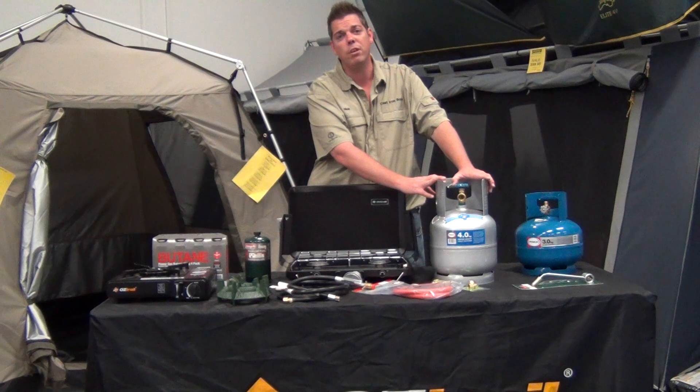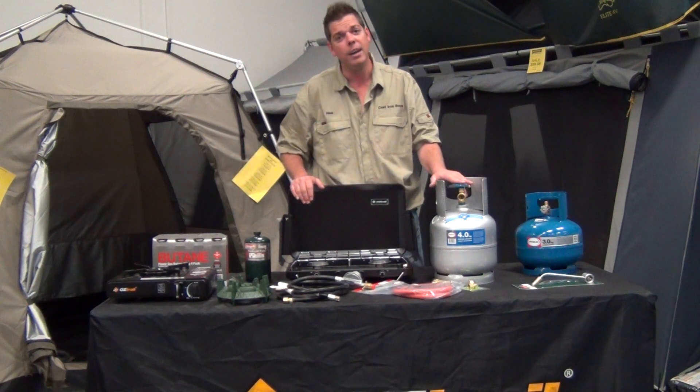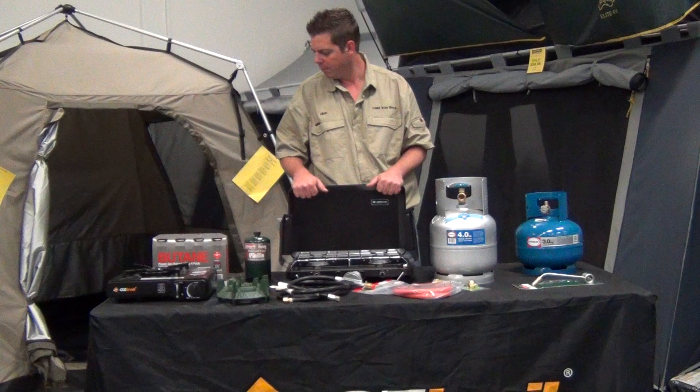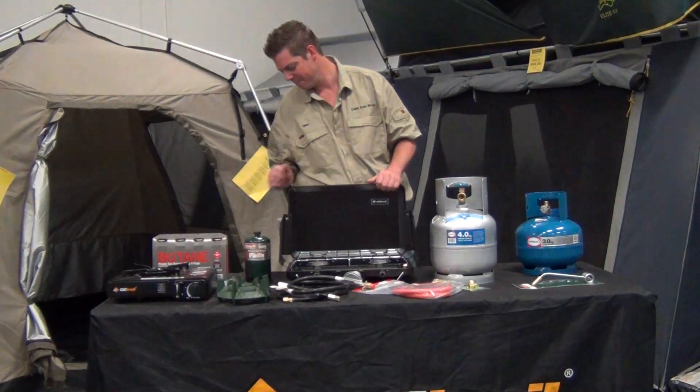Alright guys, I hope that gives you a few tips for using different cooking equipment. If you've got any more questions, you can shoot us an email and we'll be able to sort you out. That's Nick's Tips for this week, and I'll see you next time.